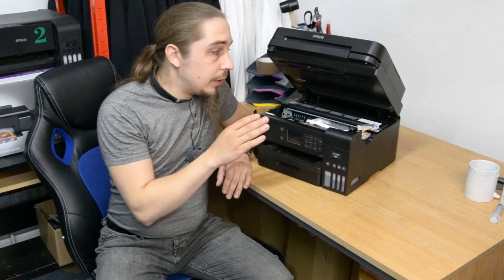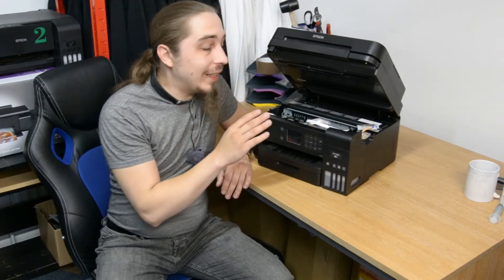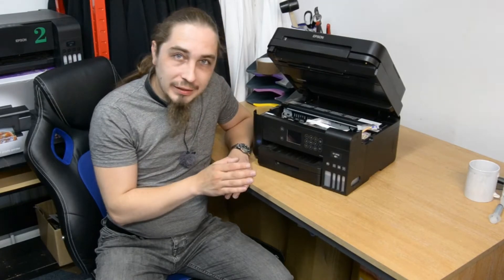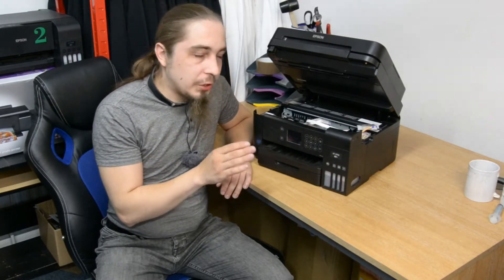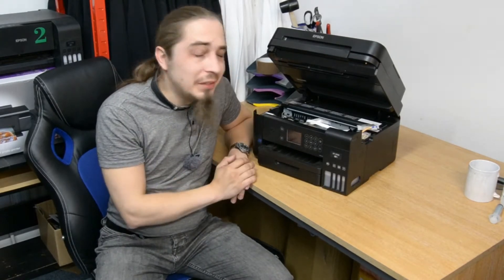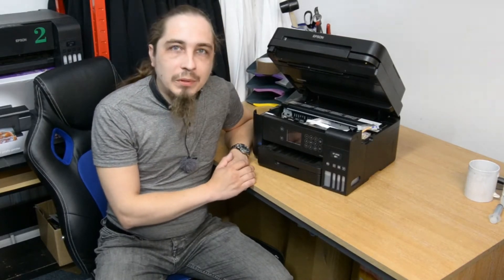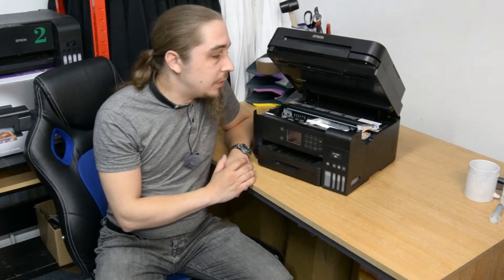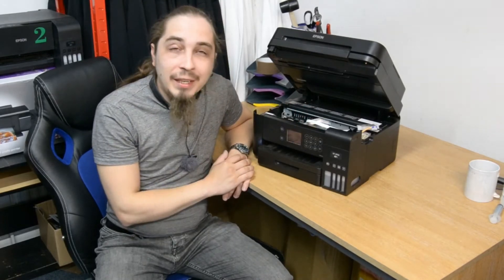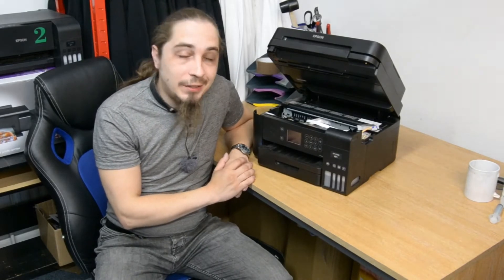The one thing you must not do is pour any cleaning liquid into the dampers themselves. If the damper is faulty, it's possible that ink has dried in the damper, but pouring a cleaning solution into the damper is never a good idea, because you won't be able to get it out — you need to replace it with inks. You will need to do a huge amount of work flushing the whole system to regain the ability to use the inks, and as you know, they do not come free.